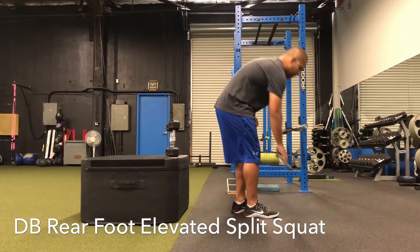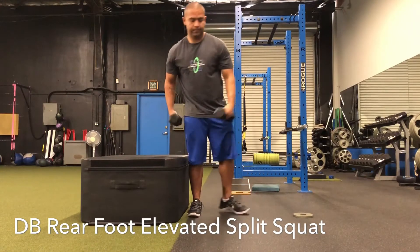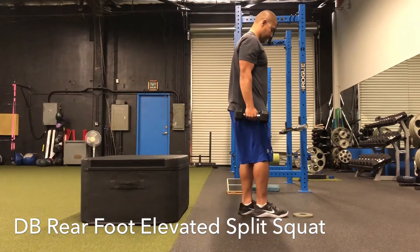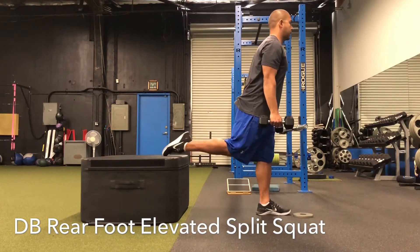Here we have the dumbbell rear foot elevated split squat. You're going to want to use something to mark your stride length so it's even each time. From here, line your toes up with it, then kick one leg back onto the box.